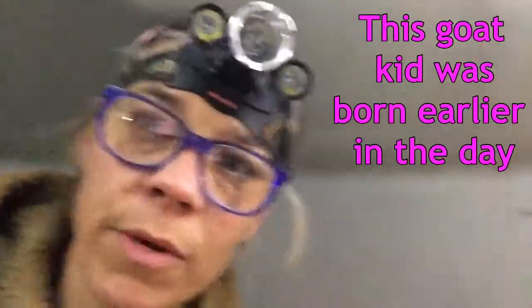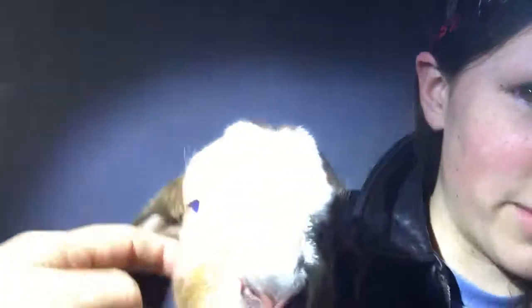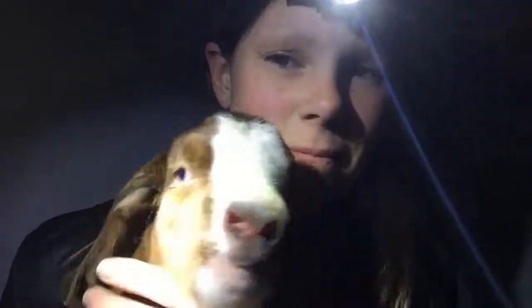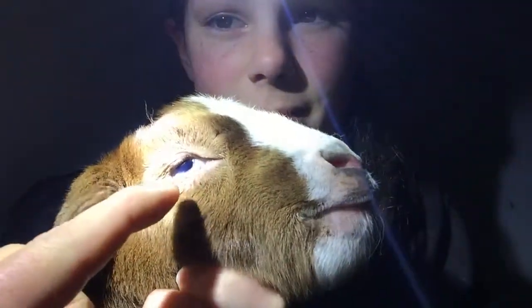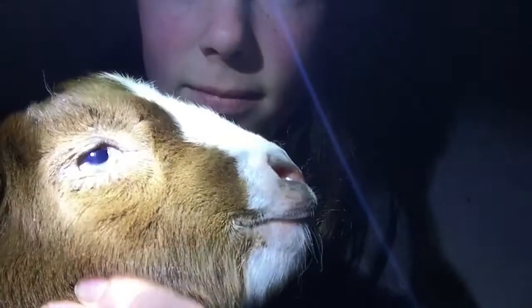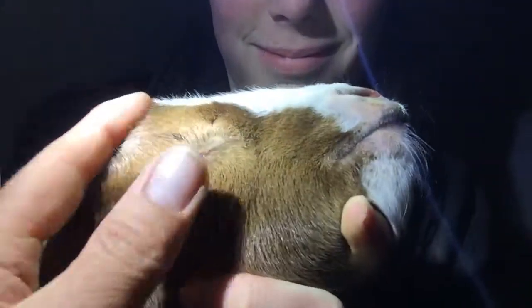So this is the little baby goat that we're going to do. You can see how it's kind of wet under here. See how it's wet, and there's like creases in the eye, and his eyelid — his eyelashes are actually scratching on the surface of his eyeball.